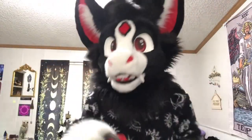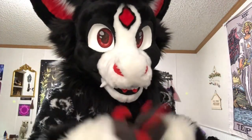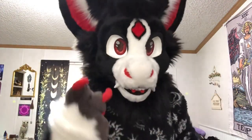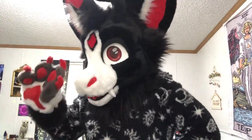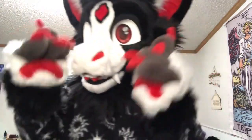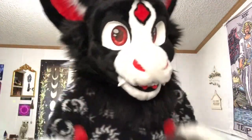Hey everyone, it's Vesper Starrope here with another video. As you can see by the title, probably, I got a new fursuit head. I'll show him in a minute, but there's unfortunately no unboxing video for this one, and I will explain in a moment. But first, the big reveal.